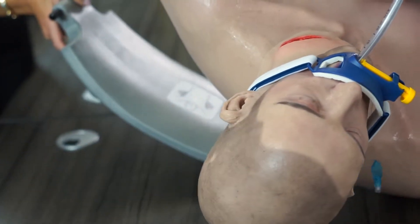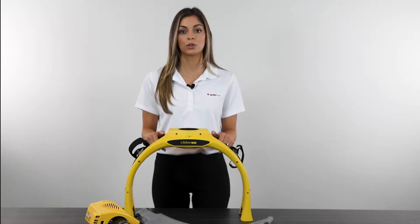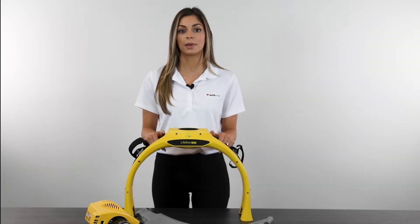The Arm is the result of years of EMS-based transport studies. DeFibTech has carefully crafted the ergonomics of the Arm and backboard to make transport smooth and straightforward, even with a patient on the stretcher. Its lightweight design helps transport from the ambulance to patient even faster.